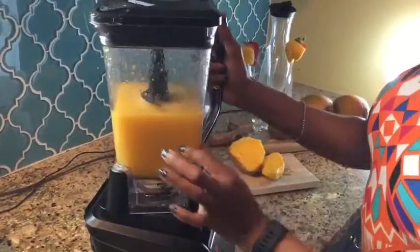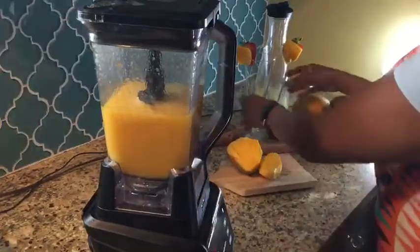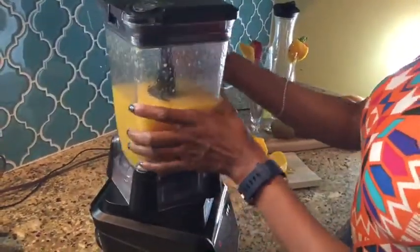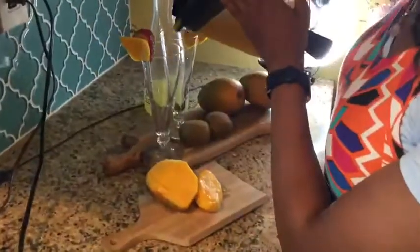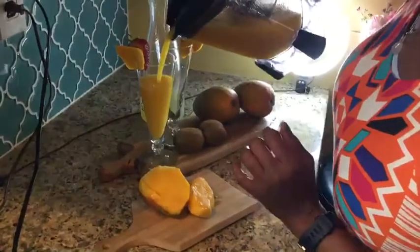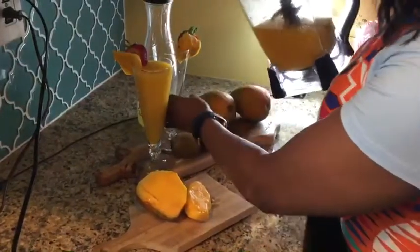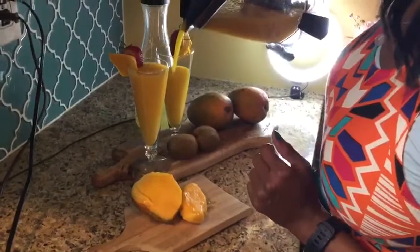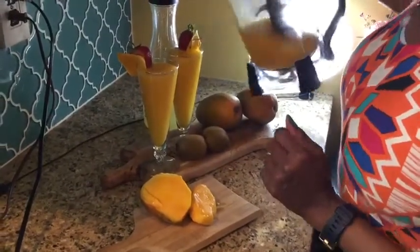You have a nice consistency. You can add ice to the blender or add it directly to your juice. For me, I have nice cold mangoes and the kiwi is already chilled, so I'm just going to blend it as it is. Oh boy, look at that beautiful color — you can't beat this!